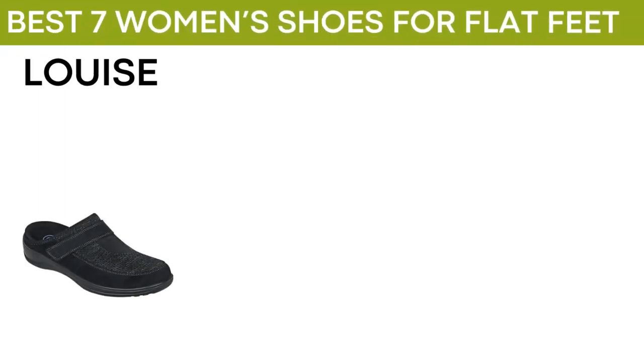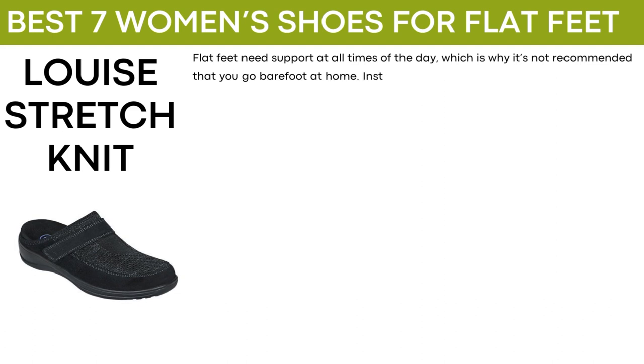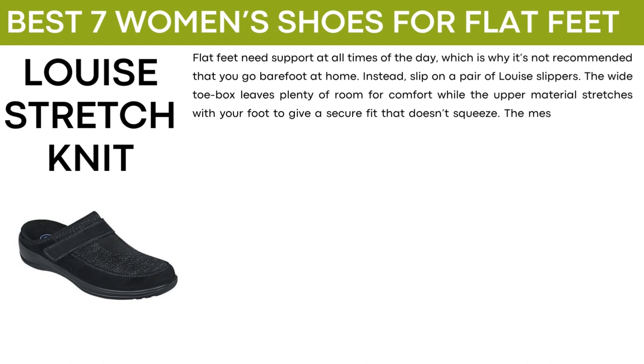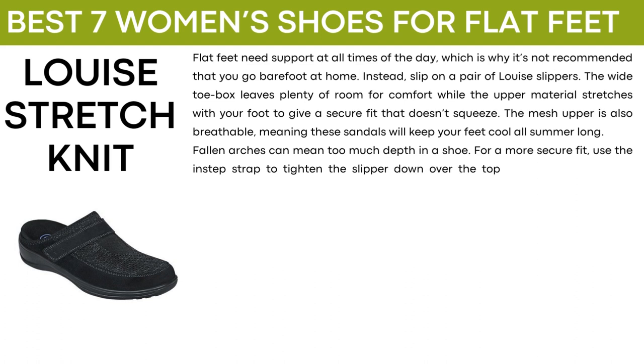The next shoe is called Lewis Stretch Knit. Flat feet need support at all times of the day, which is why it's not recommended that you go barefoot at home. Instead, slip on a pair of Lewis slippers. The wide toe box leaves plenty of room for comfort while the upper material stretches with your foot to give you a secure fit that doesn't squeeze. The mesh upper is also breathable, meaning these sandals will keep your feet cool all summer long. Fallen arches can mean too much depth in a shoe. For a more secure fit, use the instep strap to tighten the slipper down over the top of the foot or use the optional spacers to lift the foot up within the slipper.